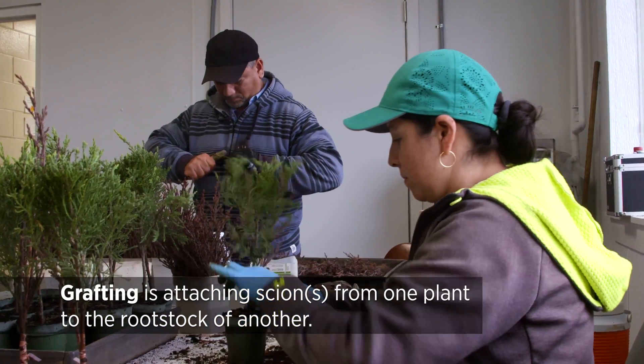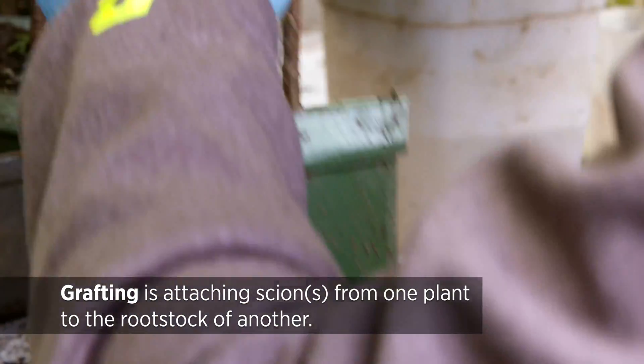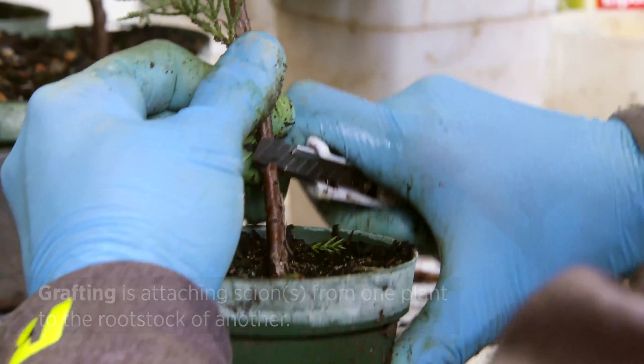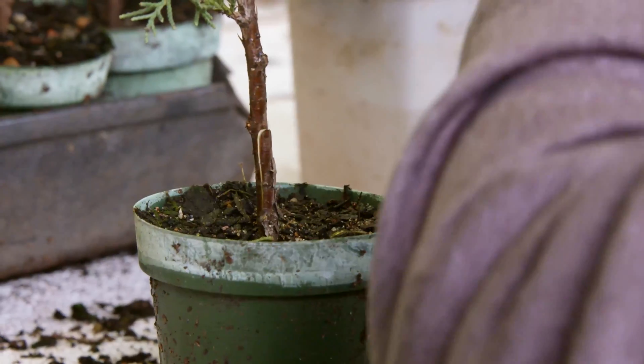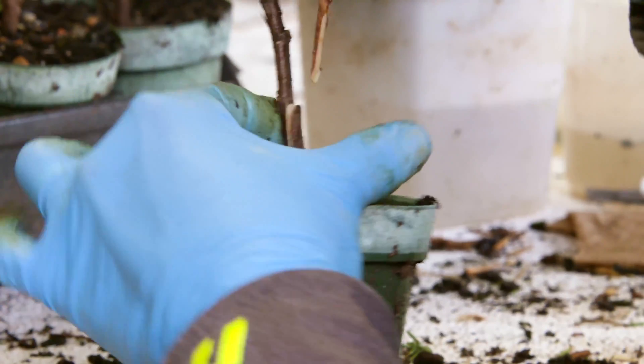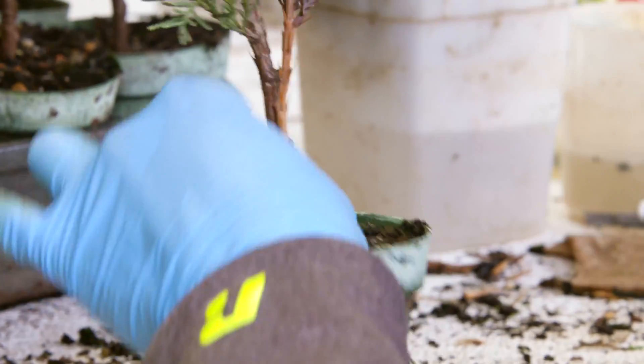By grafting, you change the roots and can bring disease resistance to your rooting varieties. At the same time, you can improve the vigor, so you can have higher yields from the grafted plant. That's why people use grafted plants for their production.